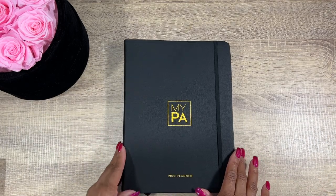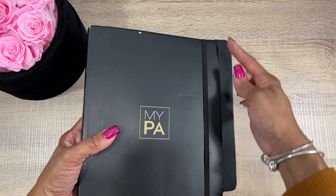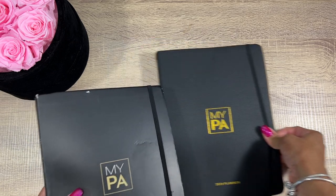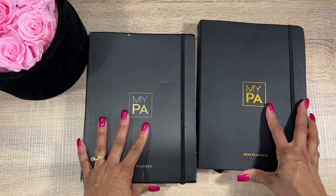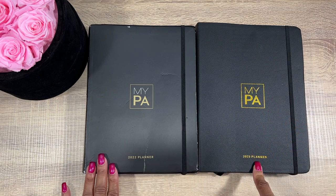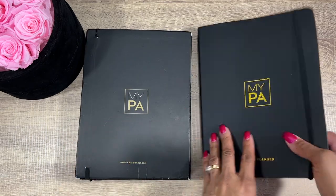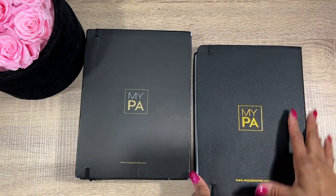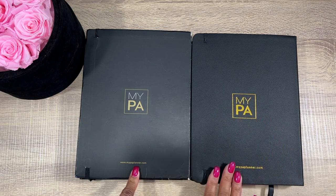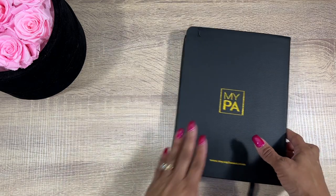From the get-go we can already see that the corners are rounded on this one, whereas the previous one was square. The cover is a vegan leather cover with gold foil for the logo. Let's check the back — it's on the back too: My PA Planner. Yeah, I like the gold better — much better.